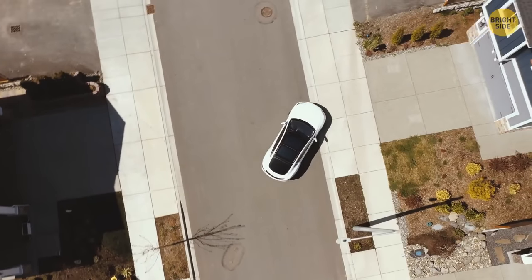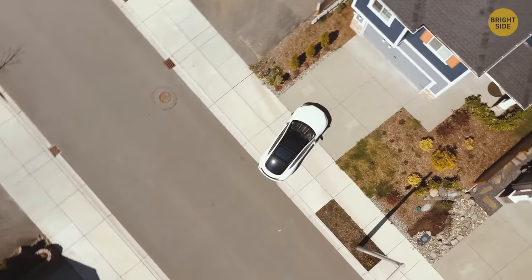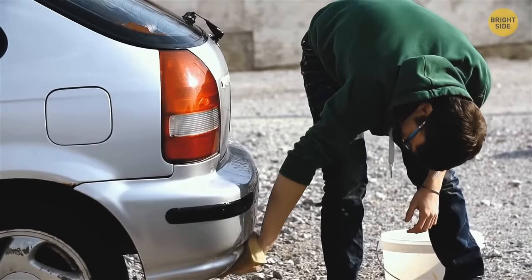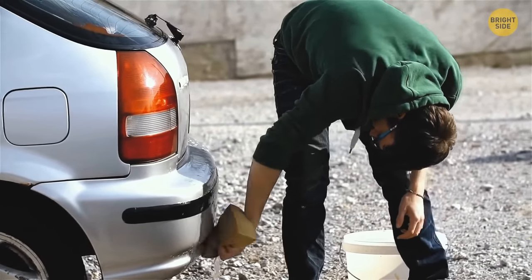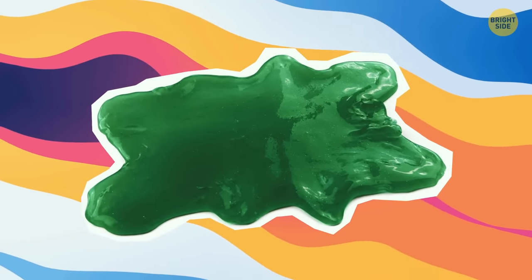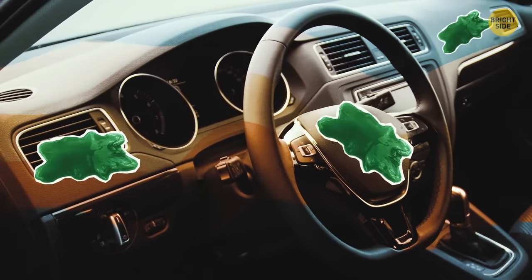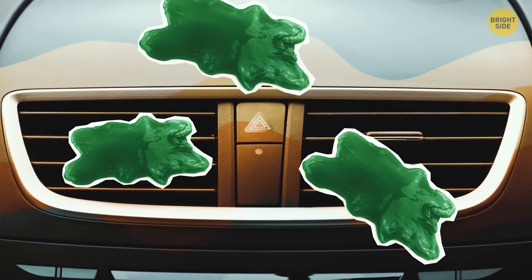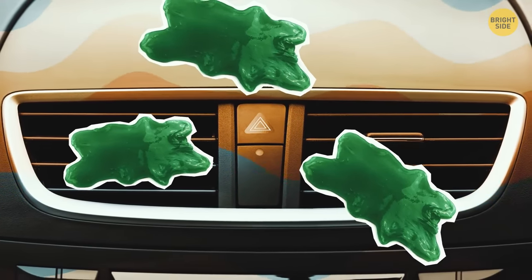You made it home, but your car is seriously dirty. There are a few spots you just can't clean — that's okay. Grab yourself a little slime. Smear it on those spots where the muck just won't come off. That gunk will stick to the other gunk, and now you just wipe it all off.